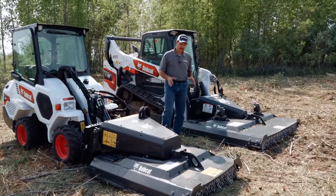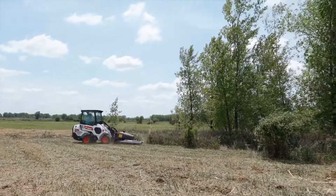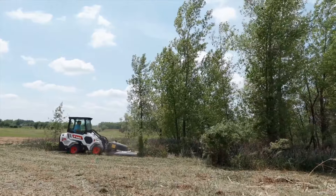The unit has an oscillation feature that allows it to follow the contours of the ground, allowing you to cut material and keep a nice level cut while you're going in different areas.